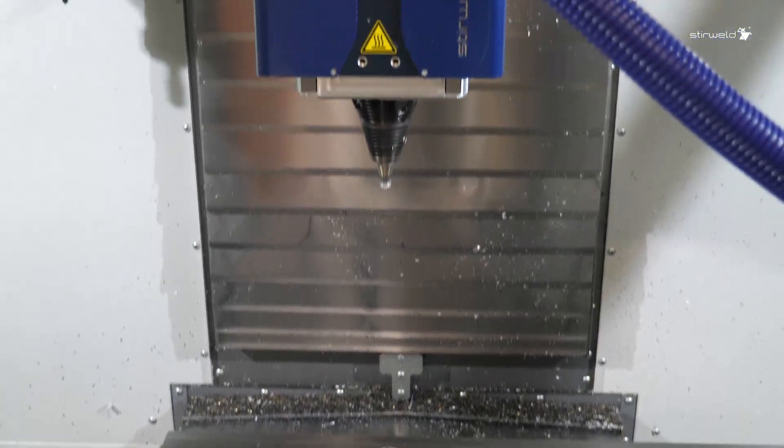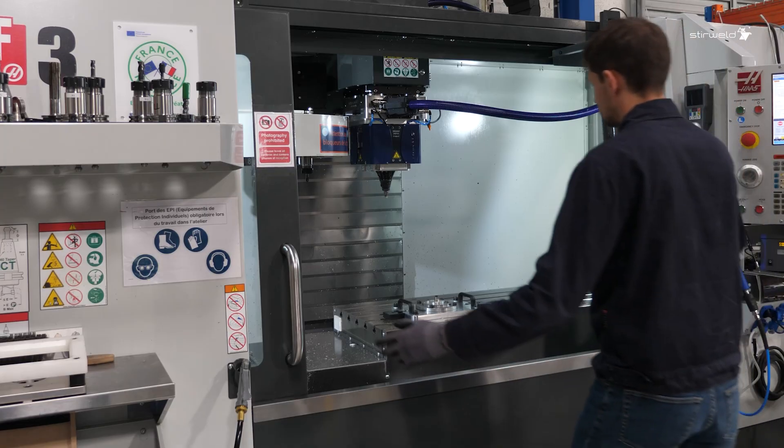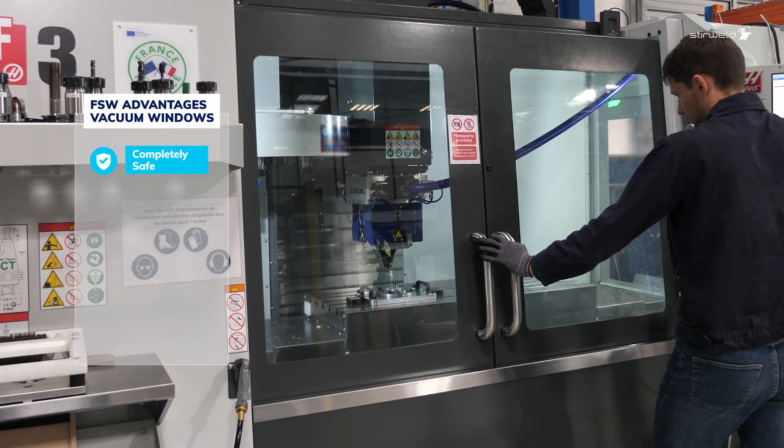Now begin the friction stir welding operation with the stir weld FSW head. Unlike explosion welding, which uses C4 and faces strict regulations, FSW is completely safe with zero gas emissions.